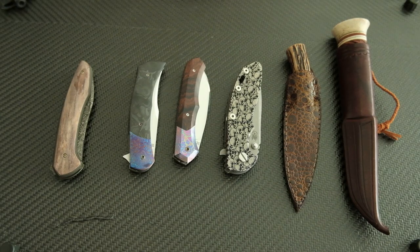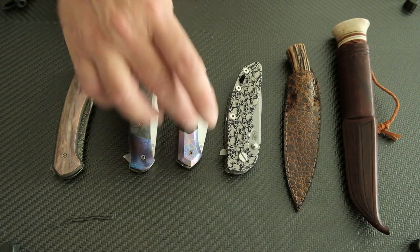First of all, I did a trade last week - I already announced it. I did a trade with a German guy. I don't know if I can mention his name, so I won't due to privacy. I traded three of my Martin Annegarn folding knives and got these back.